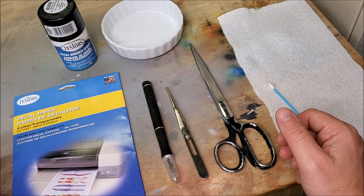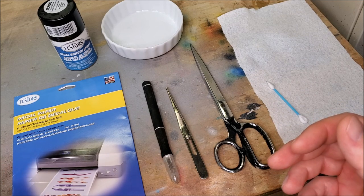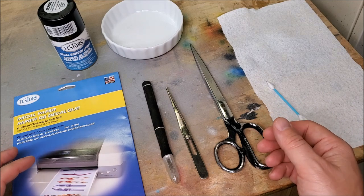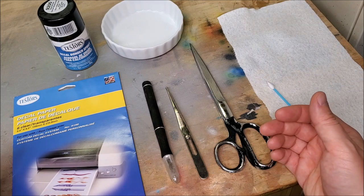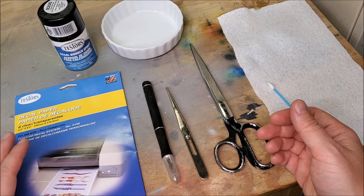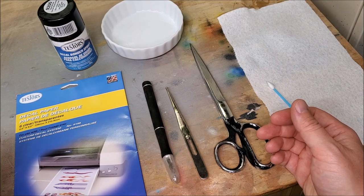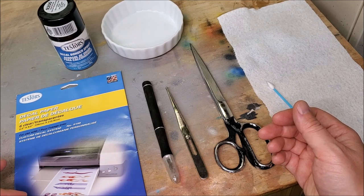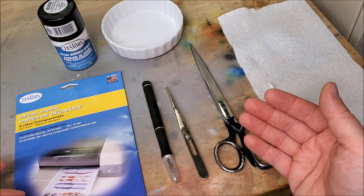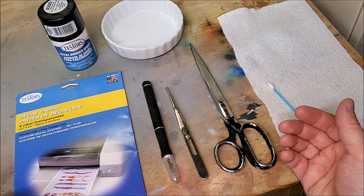Something to note is that with the transparent version, you won't have the ability to do any white elements, because your printer can't print white. It can print all the other colors, but not white. So if you need white, you might want to go with the white paper. However, if you do that, you lose the ability to have transparency through your logo image. It's just something to think about when figuring out what kind of logo you want to do.